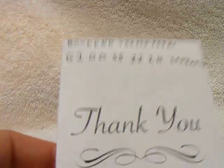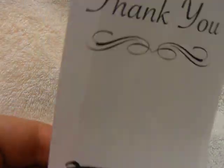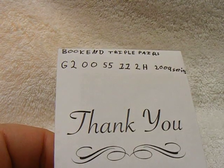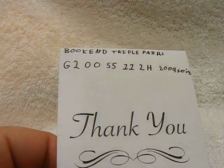Hey guys, welcome back. I was looking through some of my currency and came across a bill that I had for a while and I think you might like it. Some of you know what bookends are on serial numbers of bills.